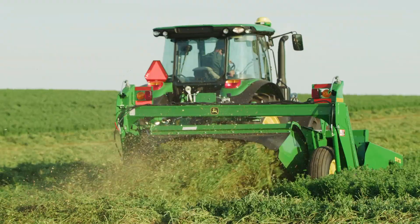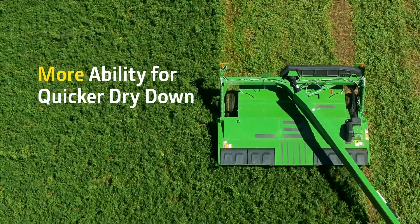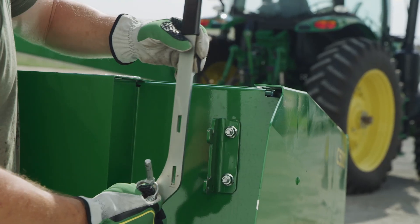Many John Deere Zero Series models give you the ability for wider windrows thanks to the forming veins. This lets you preserve hay quality while giving you more time to bale before mother nature strikes, in addition to quicker dry down times.